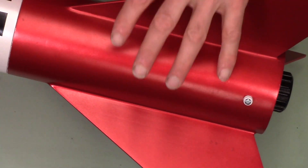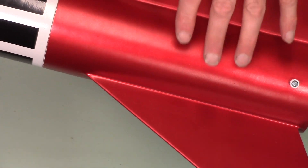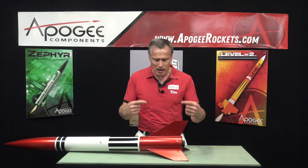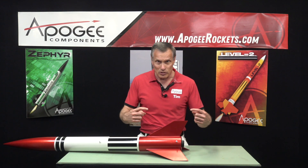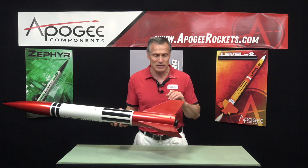Another unique thing about it is North Coast has what they call a gorilla fin lock system, where the fins have little tabs on the through-the-wall tab, with little slots where the centering rings capture them and keep the fins locked in place.